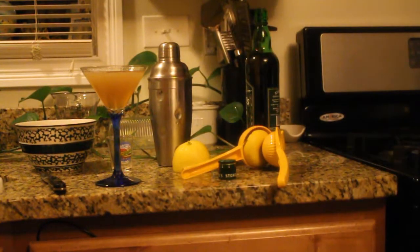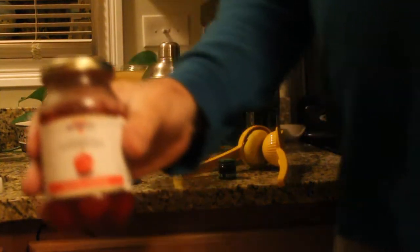Now one would think that I would garnish it with lemon, but there's enough lemon. So you can garnish it with anything you want, and I think I'm going to garnish it with a cherry. Usually the cherries are for sweeter drinks, but a cherry will make this look nice. So if you can do a cherry for a Manhattan, you can certainly do it for this.